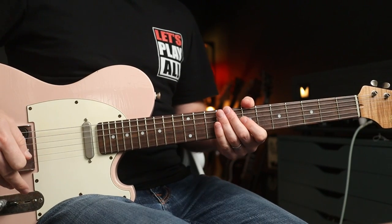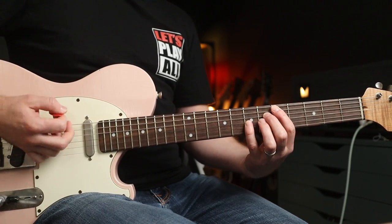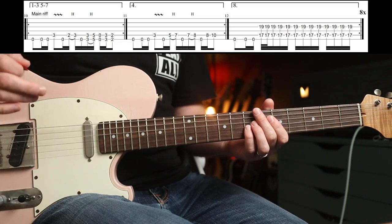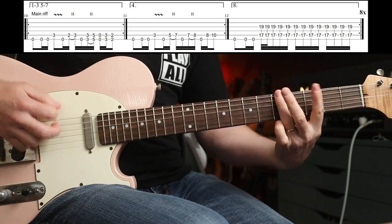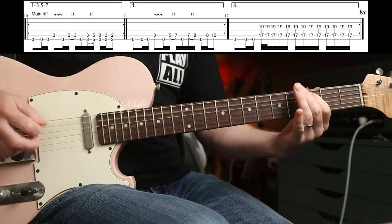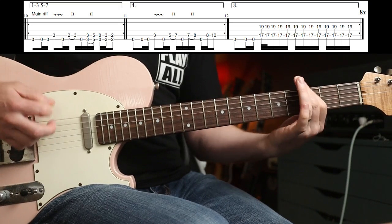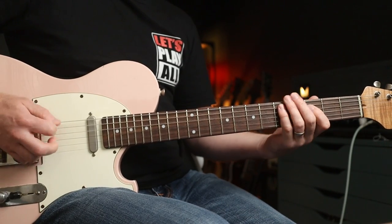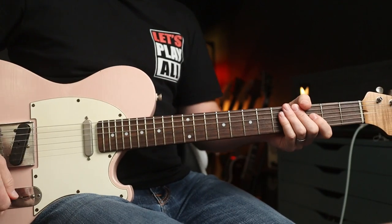Track seven, Wake Up — synonymous with the first Matrix film. So many brilliant riffs in this one. That's just Led Zeppelin-tastic, isn't it? But the riff I love, again, is neck position and this one. Oh, there's another contender straight after that, actually, isn't there? That's funky too, but I'm going to stick with the one before that.